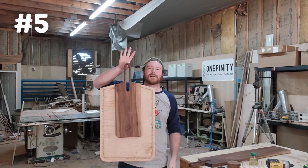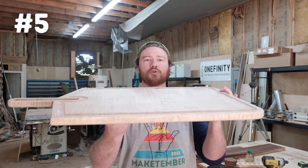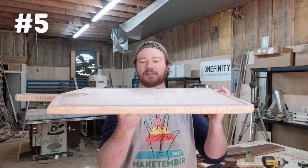The reason this serving board is so big is to be used as a charcuterie board — you know, cover it with meats and cheeses, all that kind of stuff.